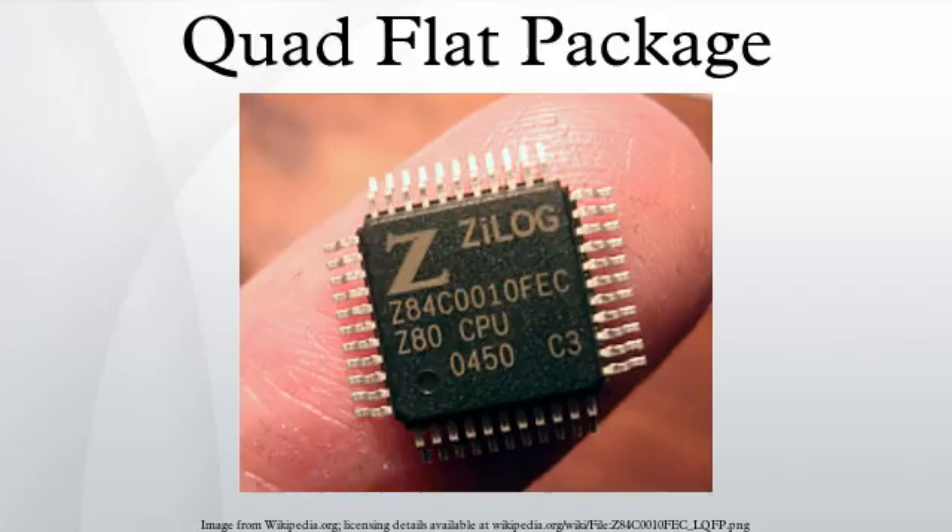It is often mixed with hole-mounted components on the same printed circuit board. A package related to QFP is PLCC, which is similar but has pins with larger pitch curved up underneath the thicker body to simplify socketing. It is commonly used for NOR flash memories and other programmable components.